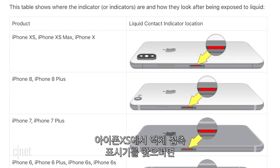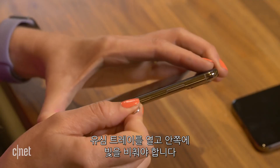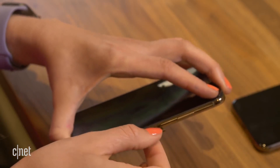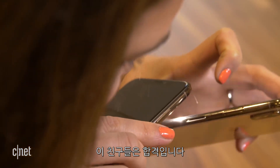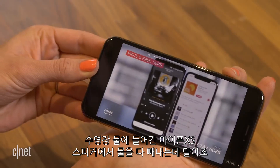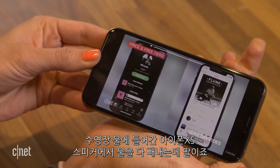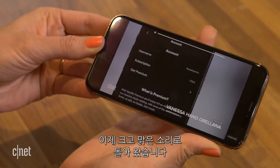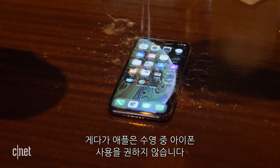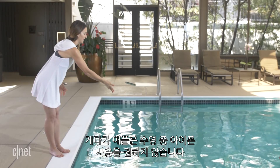They'll make sure the water indicator isn't red. To find the water indicator on the iPhone XS, you'll need to open the SIM tray and shine a light inside — if it's red, you're out of luck. Both our phones passed this test. After another 24 hours of letting the water clear out, the speakers on the iPhone XS that went into the pool were back to sounding loud and clear.